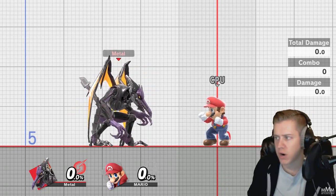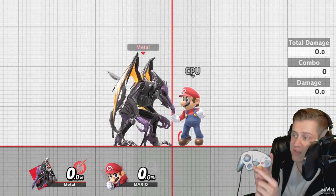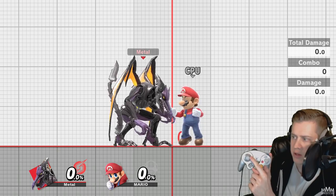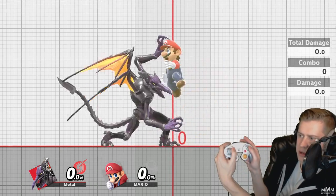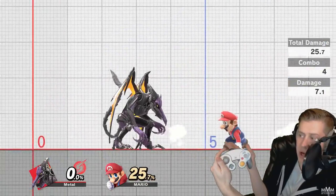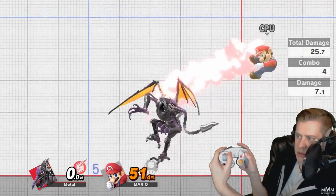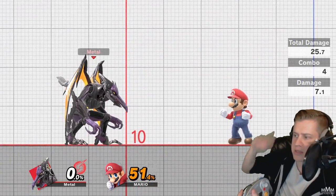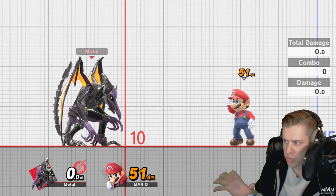Some practical applications of this are throw combos. With Ridley, I can do a down throw into a forward aerial. So if during my down throw I hold forward on the analog stick, A and X at the same time, it will buffer in a forward aerial, short hopped automatically, which combos. I'm literally just holding forward A and X during my down throw animation, and it just happens automatically — it's an auto combo, basically.